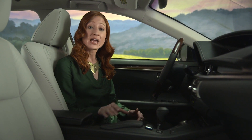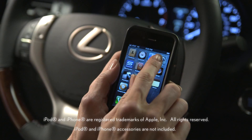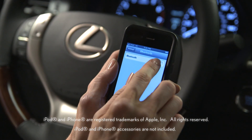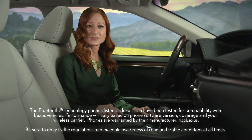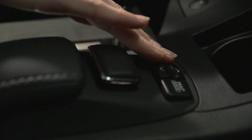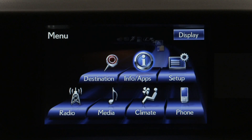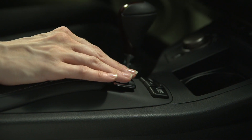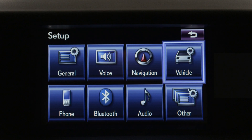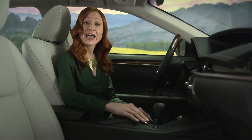Turn on your phone's Bluetooth feature and navigate to the Bluetooth pairing or connection page on your phone. Then press the vehicle's menu button on the remote touch controller and select Setup on the navigation screen. Select Bluetooth, and on the next menu screen choose Connect Phone.